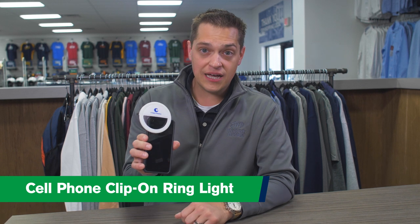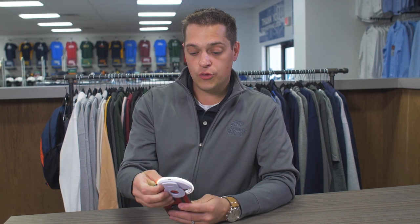It clips onto your phone, laptop, or tablet. It has three light settings — one, two, three — and can be used for making your Zoom meetings that much better, or going live on Facebook, Instagram, or TikTok.